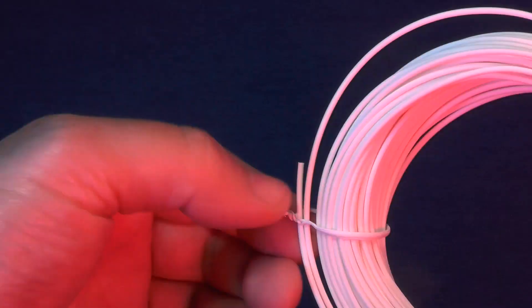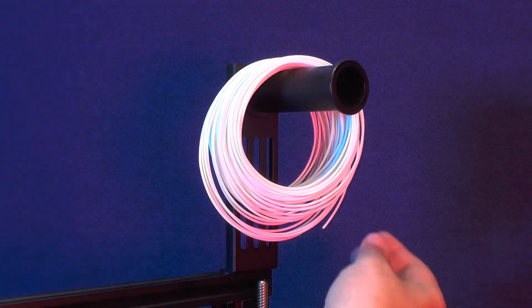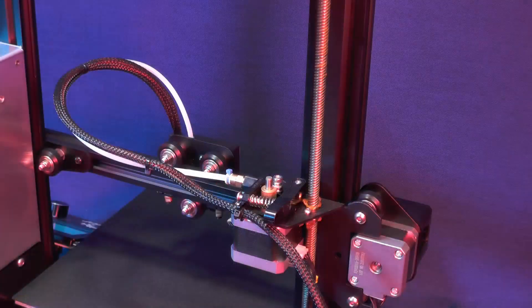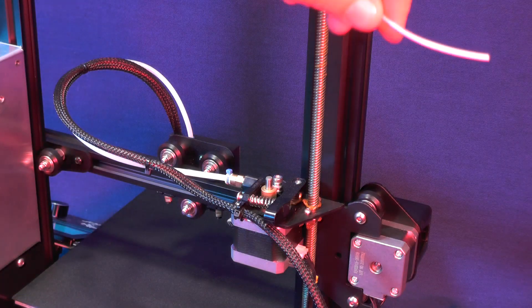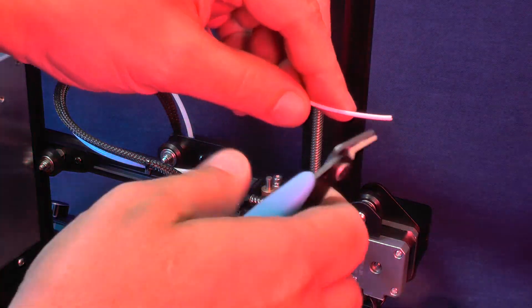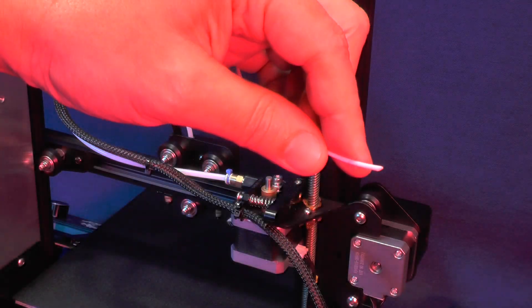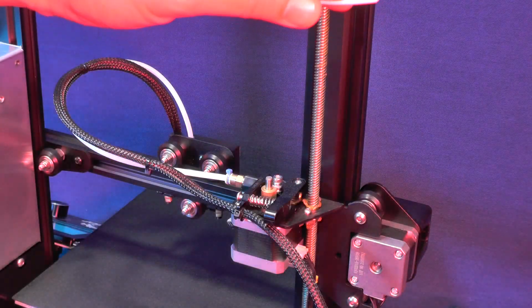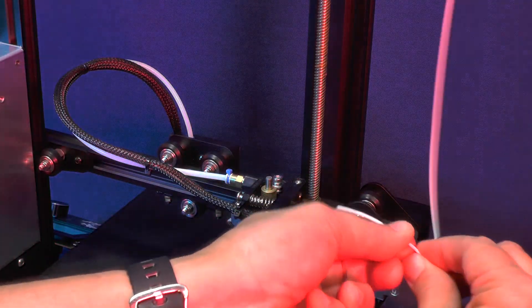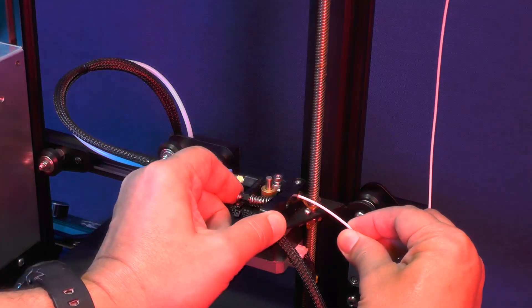Since it doesn't come on a spool, we are just going to hang the roll on the spool holder. Let's pick up this end of the filament roll, and in order to facilitate the process of inserting the filament through the extruder, we're going to have to cut the tip of the filament at an oblique angle. Now you turn the filament this way. There is a little brass-colored hole here on the side of the extruder and that's where we need to insert the filament.